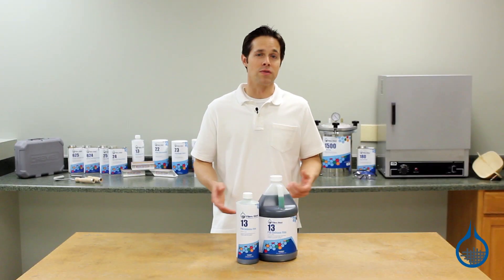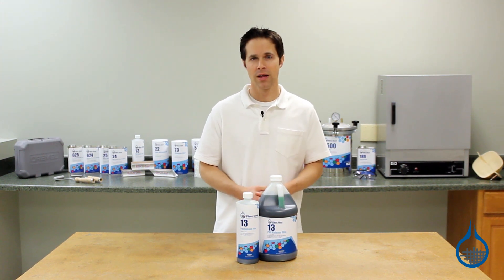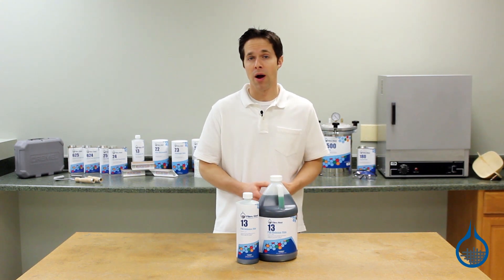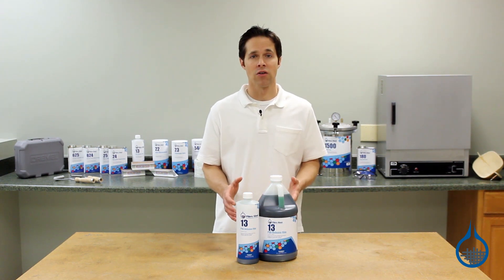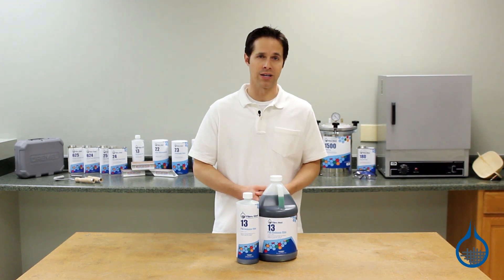In addition to use with molds, you can also use PVA with composite repairs to promote a tack-free cure. Humidity in the air can often prevent a composite repair from curing properly, especially those made with polyester resin. PVA can be sprayed directly onto the outermost layer of such a composite repair, and it will seal it off from the environment, allowing it to harden properly.